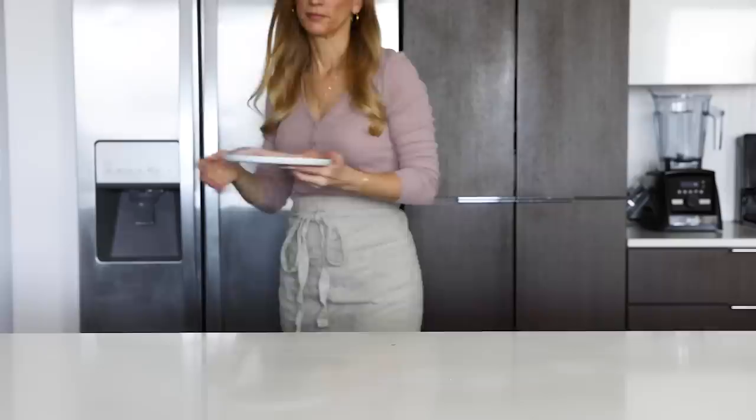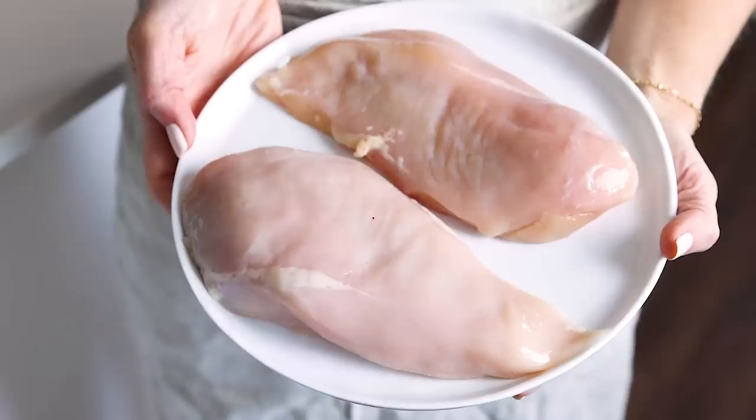All of the chicken marinades I'm sharing today will marinate about a pound of chicken, which depending on the size of your chicken breasts is usually two to three chicken breasts.